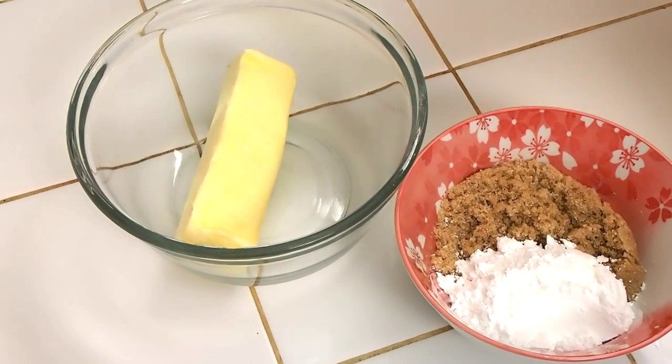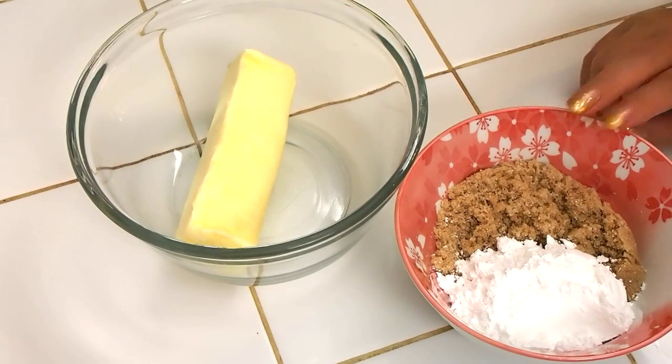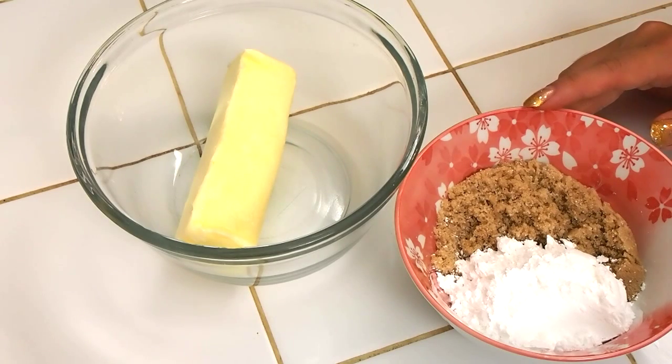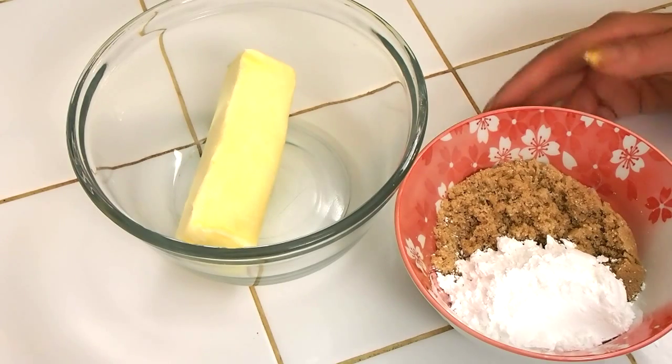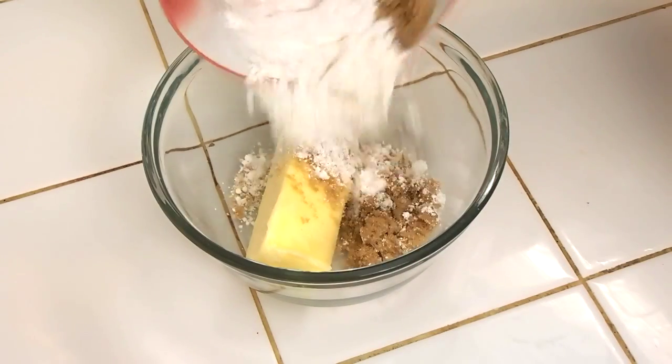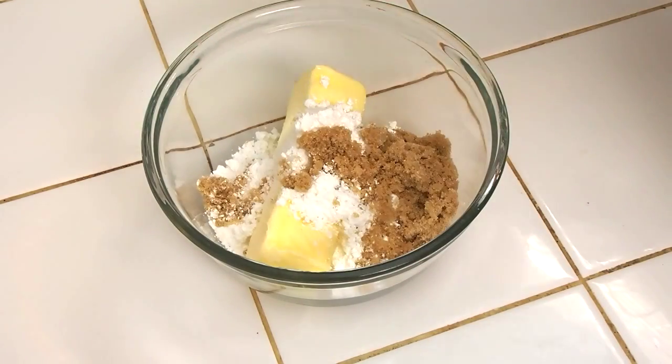Next I'm going to cream together my soft room temperature unsalted butter with my sugars. The combination of powdered sugar and brown sugar will really impart a soft, puffy, cakey type of quality to this cookie because it is a cinnamon roll cookie hybrid. So you want to cream these together for at least five minutes until everything gets really nice and homogenous and fluffy.